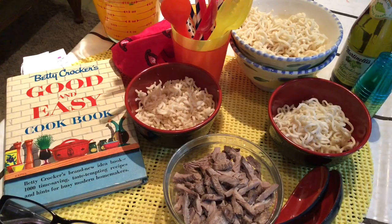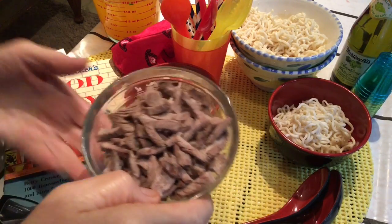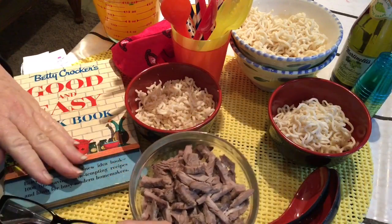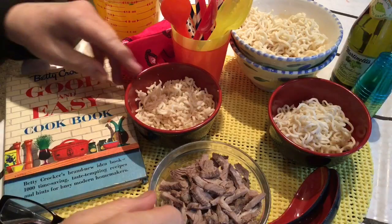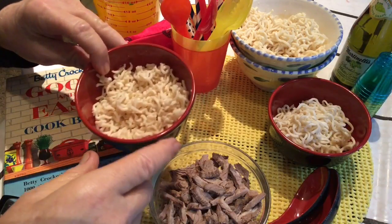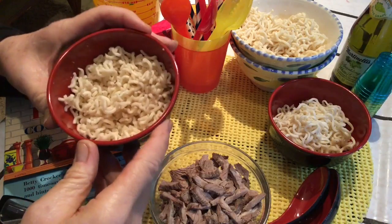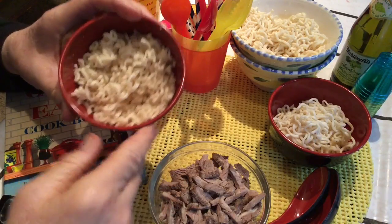So what I've done here — I took that rib roast, sliced it up, and I have little pieces. And I took some noodles, chopped and cut up in real small pieces so you could eat this with a spoon.